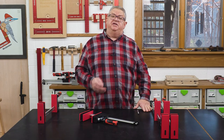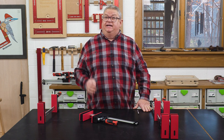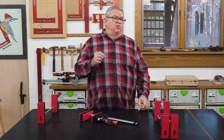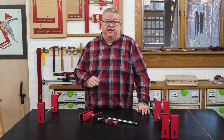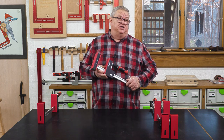When Jorgensen clamps were made in the United States, I was a big fan. And when Bessey clamps were made in Germany, I was a big fan of those too. Neither one of those are true anymore, sadly. So we decided to go out and find a clamp that we could feel good about selling no matter where it came from, and we found Symbol clamps, manufactured in Taiwan.